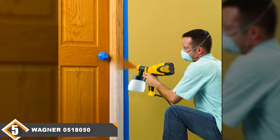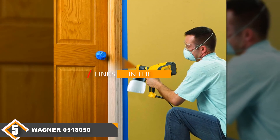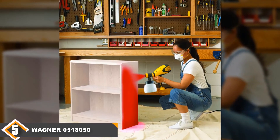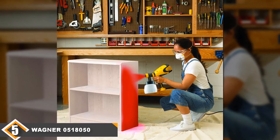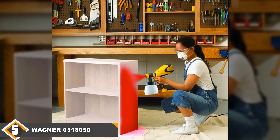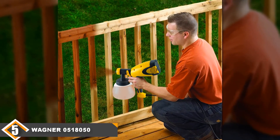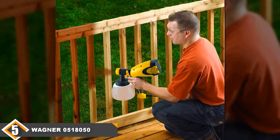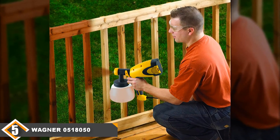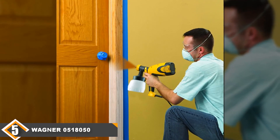Finally at number 5, we have the Wagner 0518050 paint gun. Just like the HomeRite CA00766 Finish Max, the Wagner 0518050 comes in comfortably under $100, so if you are on a budget, this HVLP paint sprayer may be of interest to you. With options to spray in vertical, horizontal, or circular patterns, you have good choice in how you approach certain projects. It weighs 4.2 pounds, which is lighter than many other HVLP sprayers. However, all of that weight is in your hand as you use it, so hand fatigue can be a factor — something to bear in mind.